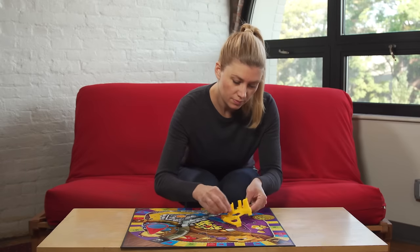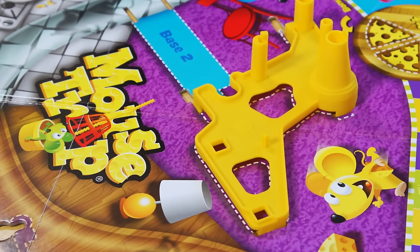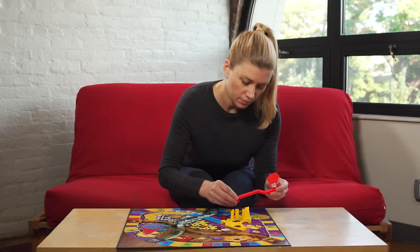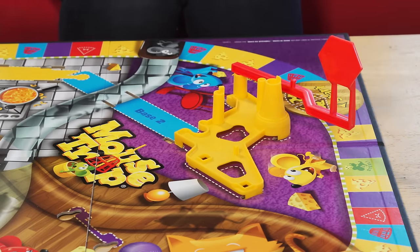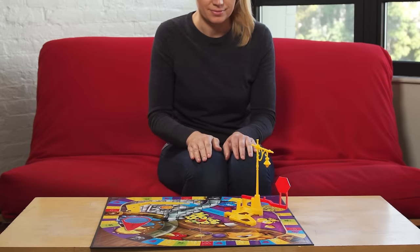First, take base number one, insert it into the slots on the board, and slide it to lock it into place. Be sure all tabs on base number one are inserted into the board. Next, insert the stop sign and the lamp post here. Be sure to line up the tabs on the lamp post, and press down firmly until it snaps into base number one.